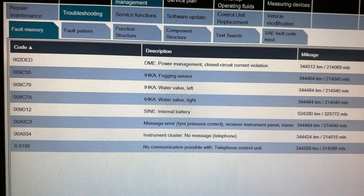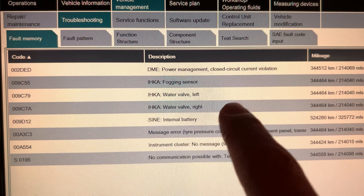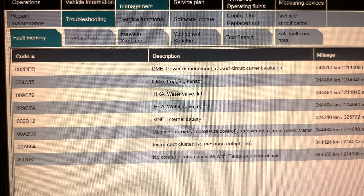In this case, when interrogating the fault codes, it does have faults for the water valve left and right, and that's what we're going to replace here. That will cause some weird issues — the heater being stuck on pretty much all the time.